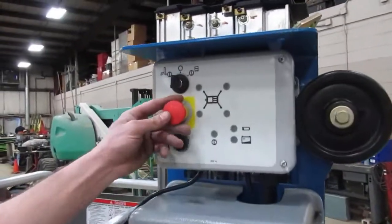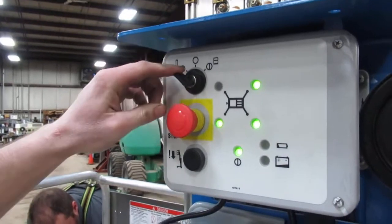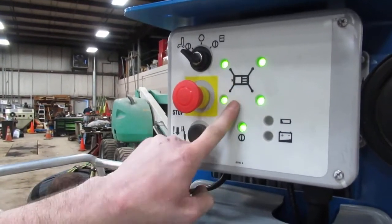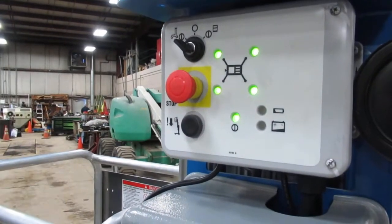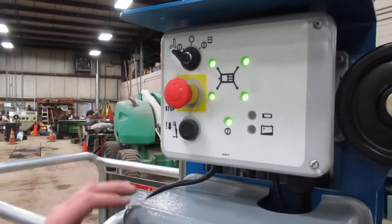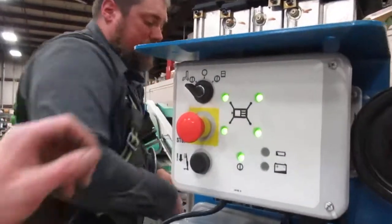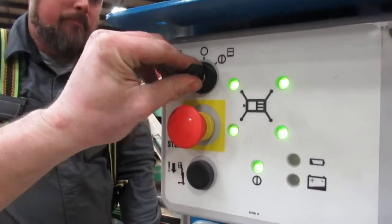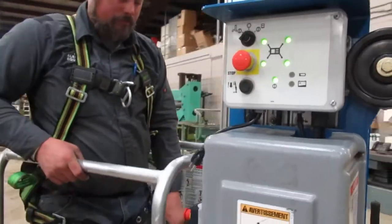Now with the e-stop out and the key all the way to the left, you're going to see four indicator lights. Before you operate this machine, you have to have all four lights on and the outriggers locked into place. To send power up top, take the key switch and turn it all the way to the right. With the e-stop out, that's going to put power to the platform.